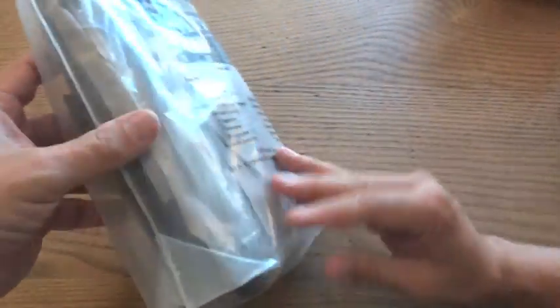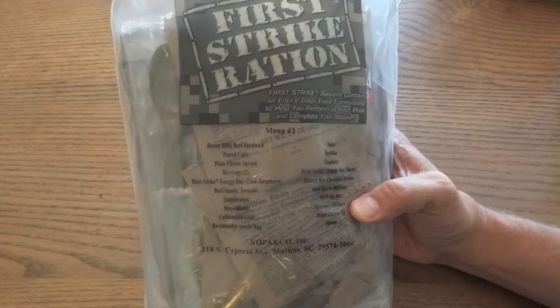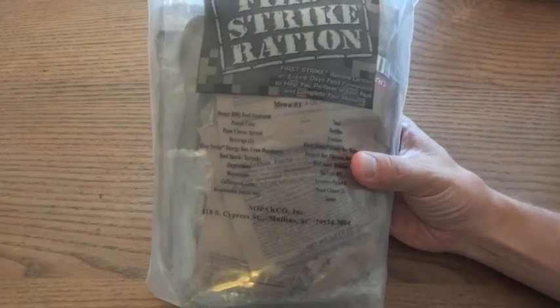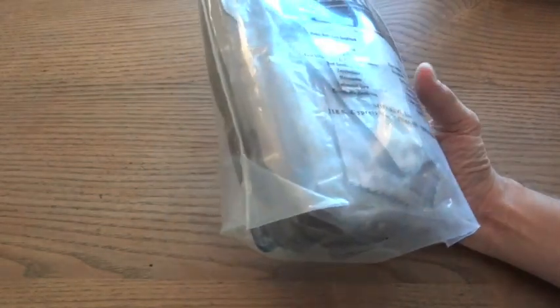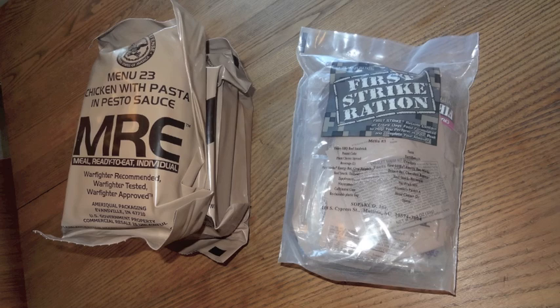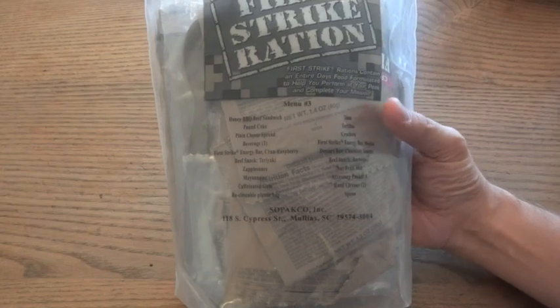This one does have tuna, mayonnaise, and tortillas, so you can make a tuna fish sandwich with a little bit of mixing. But for the most part, everything is designed so you just rip open the package and eat it — including the applesauce, which is in a package you tear the top off and eat right out of. The drink mixes are in resealable pouches where you tear them open, add water, zip and shake, and drink right out of the pouch. You can put smaller packages into your BDU pockets and eat over a 24-hour period.